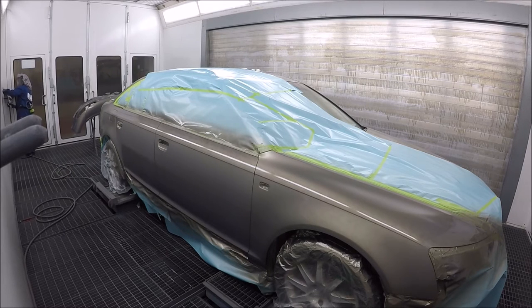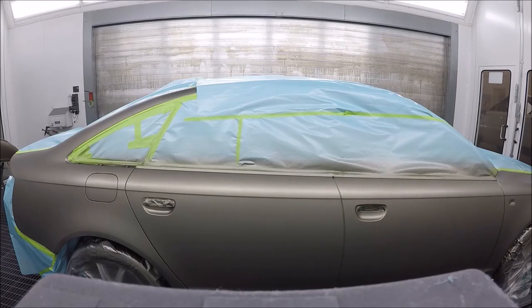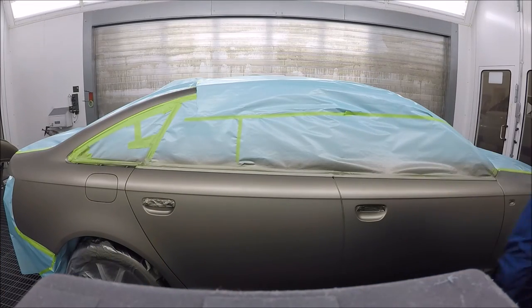There's the second coat — nice and wet. I'm going to let that dry really well, probably for about 10 minutes. Now I'll continue with my control coat. The way I do it — and everybody's different, but if it works for me it might work for somebody else — I usually back away from the panel quite a bit, maybe double the distance you normally would, and drop down the air pressure.